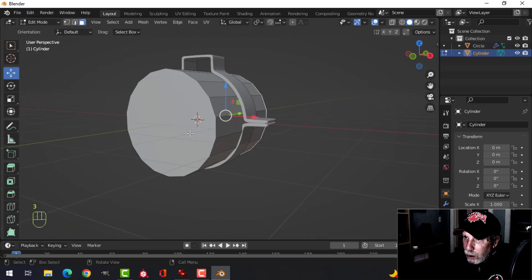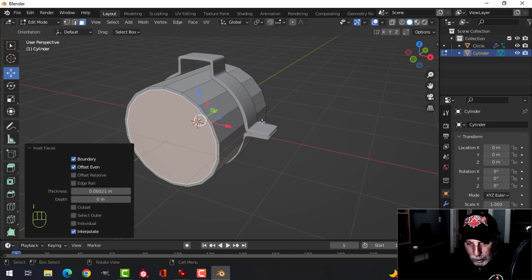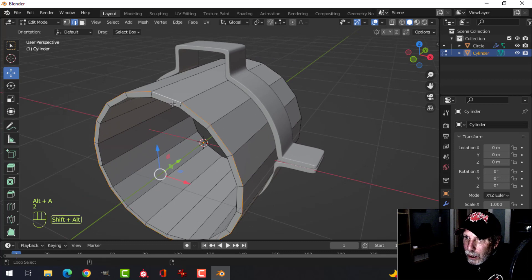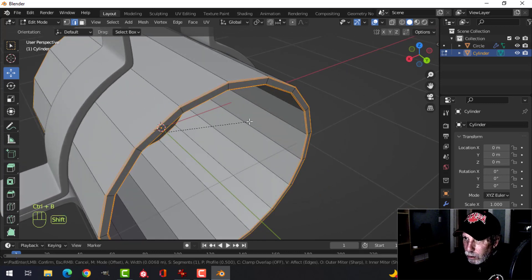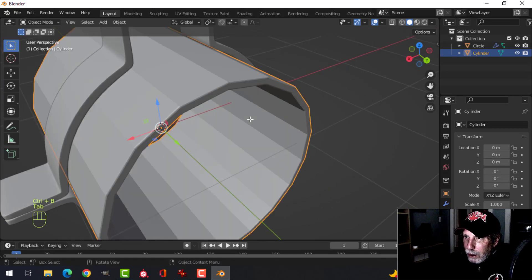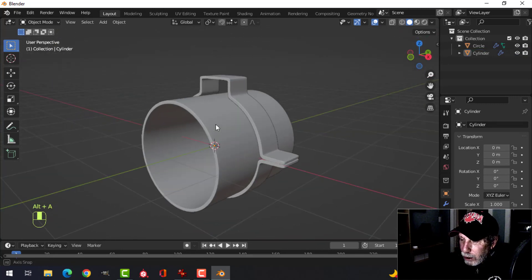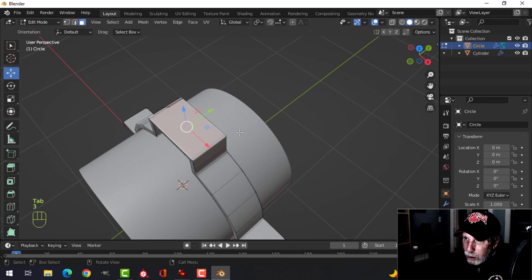I'll select this face and that face, I to inset, pull it in just a little bit, then Ctrl+E bridge edge loops. In edge selection mode, select those edges and those edges and give it a little bevel, Ctrl+B with just one segment. Then Ctrl+2 for two subdivisions and shade smooth so we can see the pipe in there.